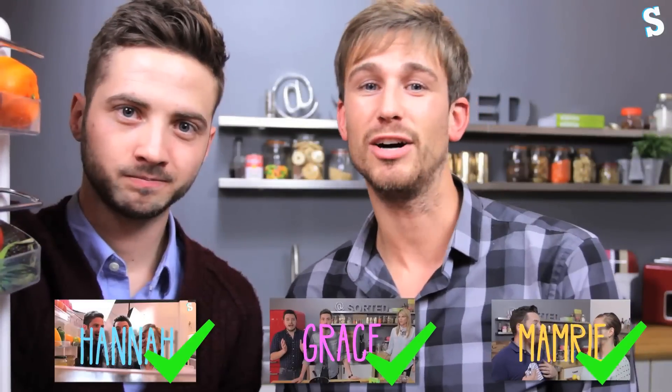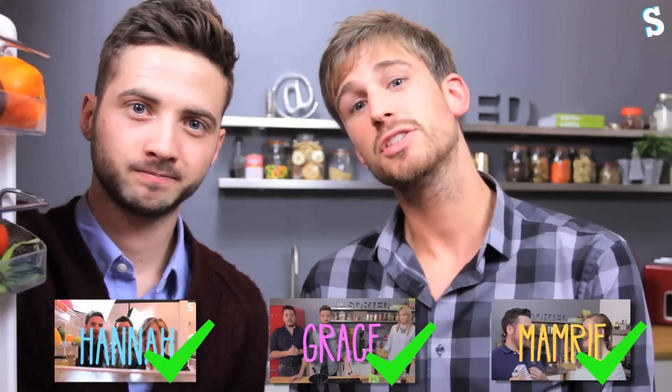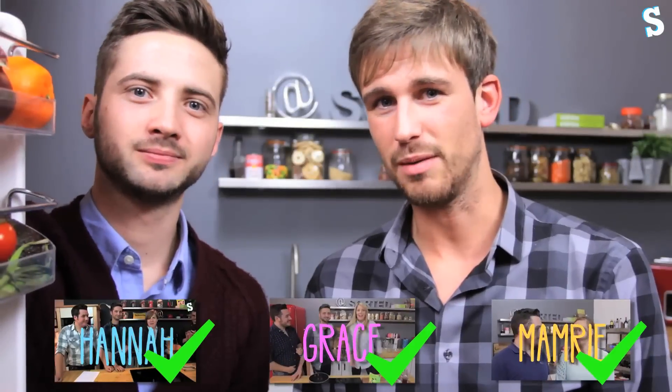We have had Mamrie Hart down — the queen of the pun — to cook with us. So we had a pun off, and it was difficult to keep up. Today Ben is ill, so go and put your feet up. You shouldn't even be here, you're disgusting. So to make him feel better, we've invited our friend Mamrie Hart along.